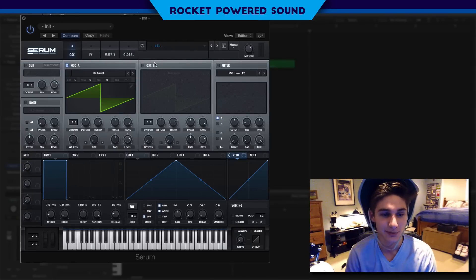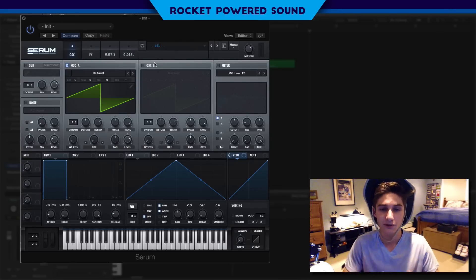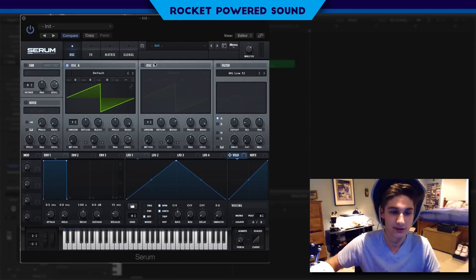Let's go ahead and jump right into this. This bass is actually very, very simple to make, so stick with me and we'll get through it within five minutes.